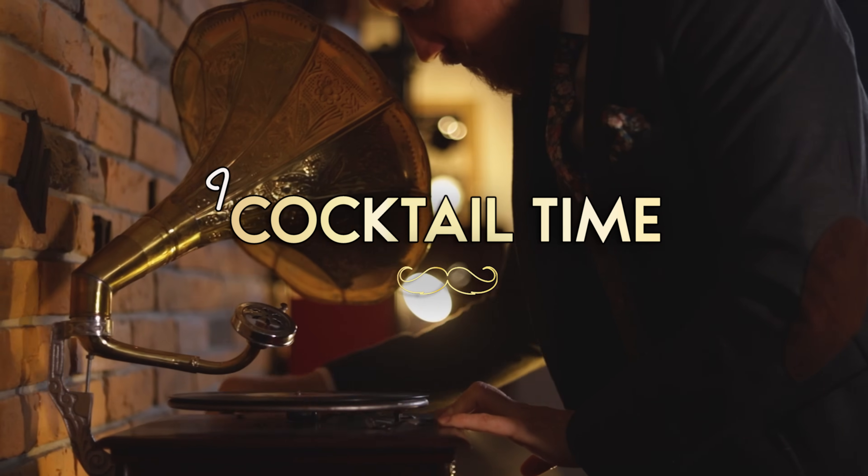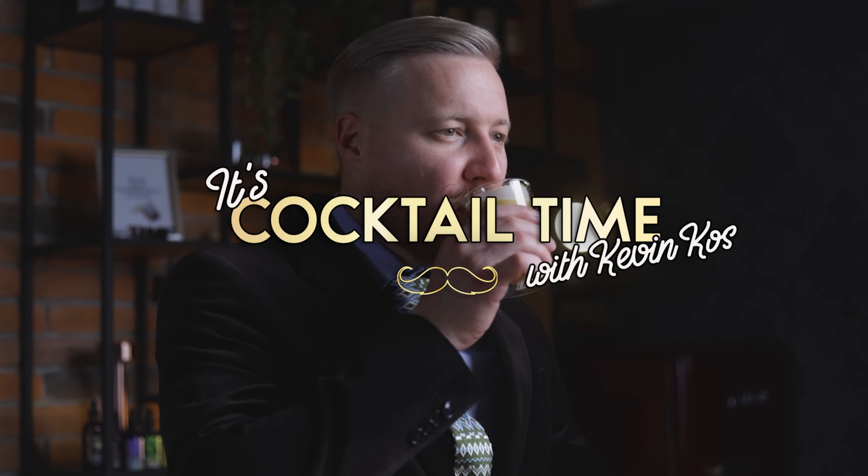We'll start with the classic hot buttered rum. The hot buttered rum recipe is a template that you can twist and adjust to your own liking — the style of rum, the spices, even the sweetener. You could use any of the syrups in your fridge.